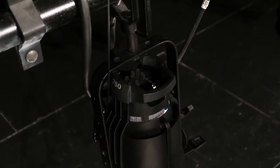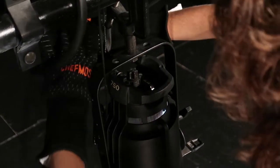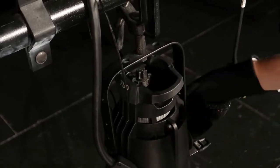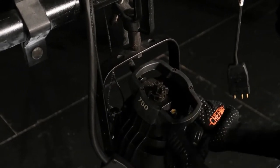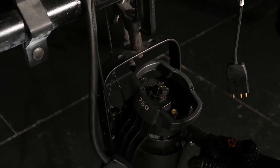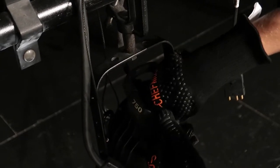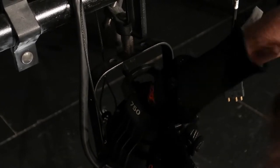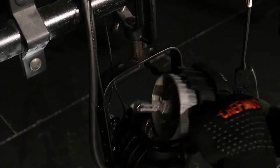This is how we change the light bulb on our Leco. First thing you're gonna do is unplug the light. Then you take the little hand knob, loosen it, angle the light towards you, and tighten it again. You're gonna find this little gold knob and loosen it until the whole top piece comes off.